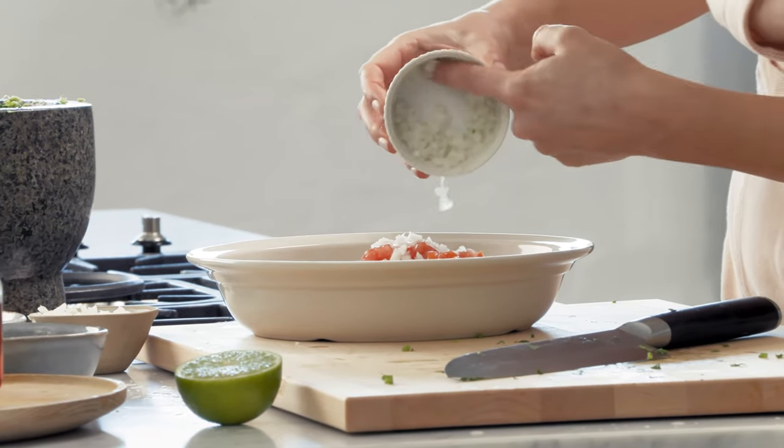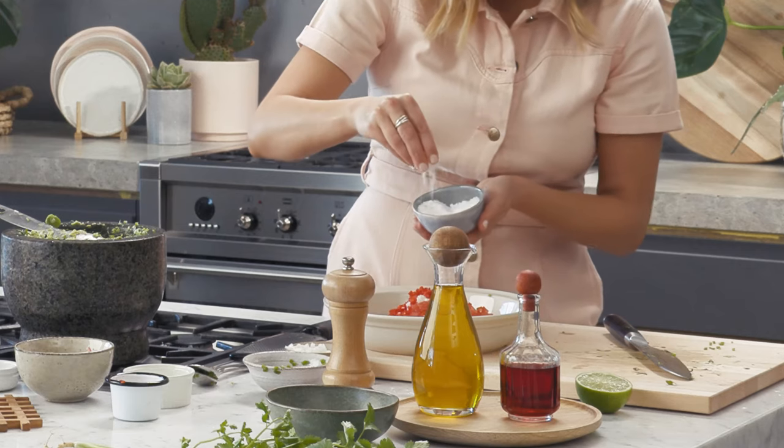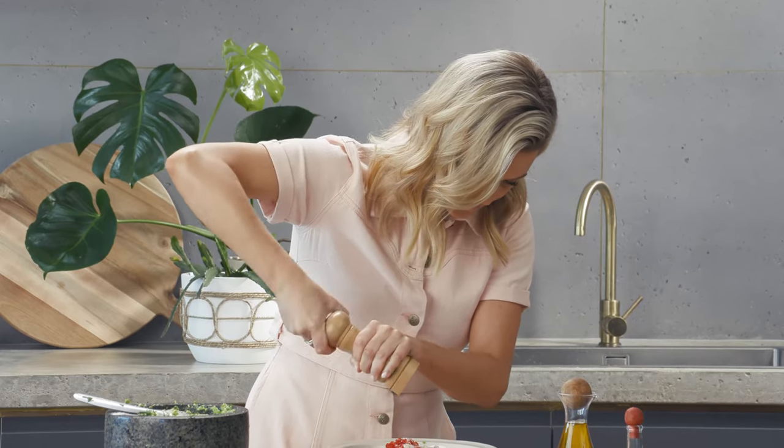Add them with the coriander, some finely chopped white onion, and a long red chilli, again finely chopped. And to bring it together all we need is lots of lime juice. Don't forget we need to season this too, so I'm adding some salt and some freshly cracked pepper.